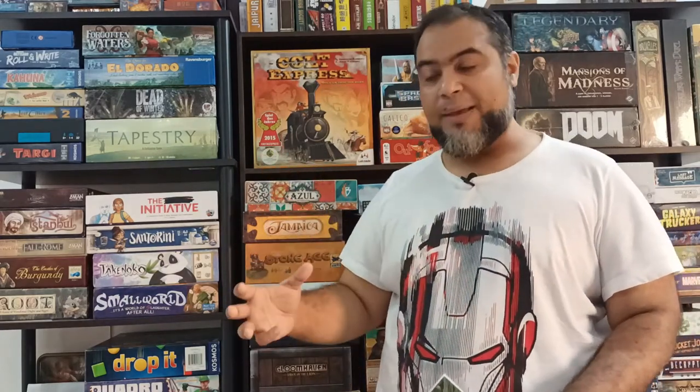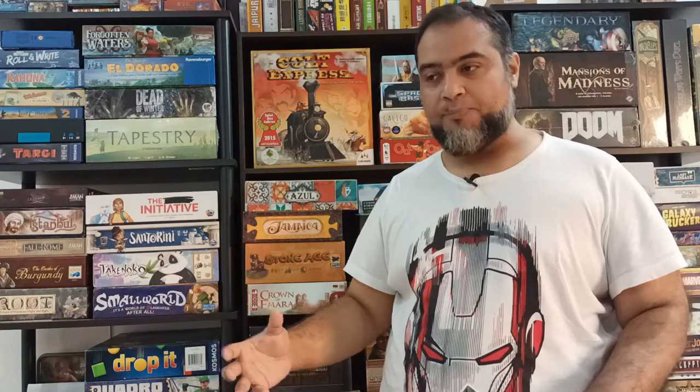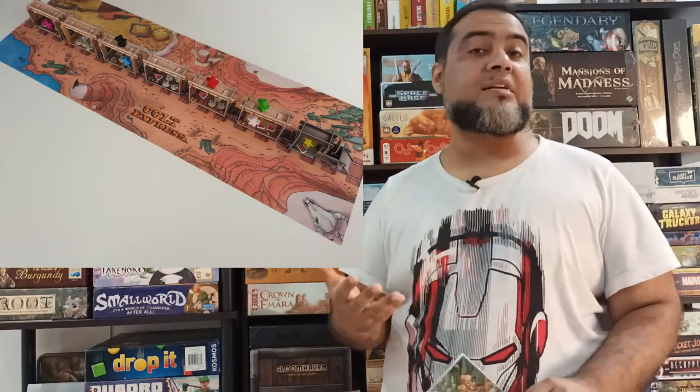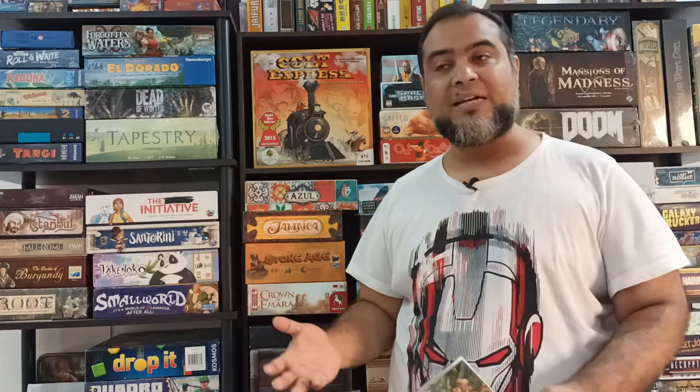One of the cool things about Cortex Express is the awesome 3D table presence of the train that you get to see on the table once you have set up the game. But one of the things that many people are missing is the playmat that they get to show off at the different conventions, because the retail edition of this game doesn't come with that playmat. Have no fear — that image has been officially made available by the developers.